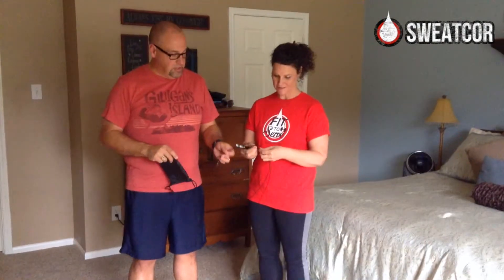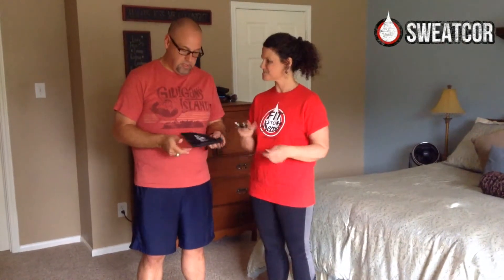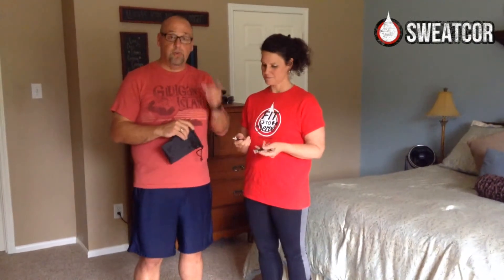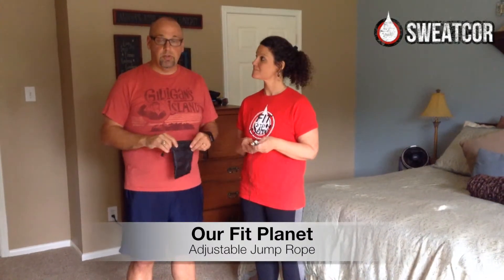That was awesome. The thinness of the rope — you can easily put this in your suitcase, throw it in the little bag they give you. And if you go on Amazon, you can find this thing. It's $9.99, which is not much to spend for a jump rope.